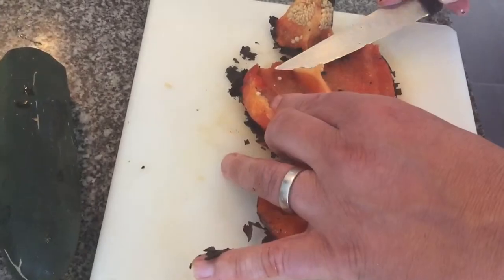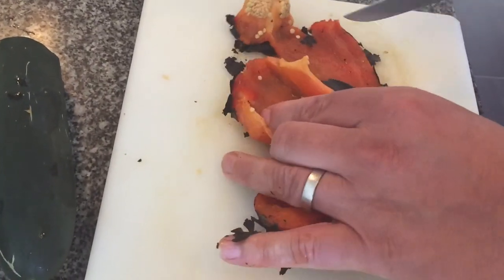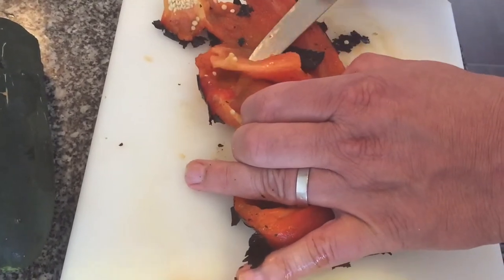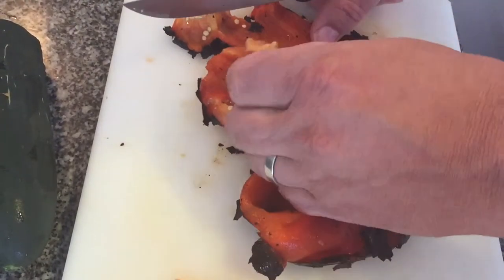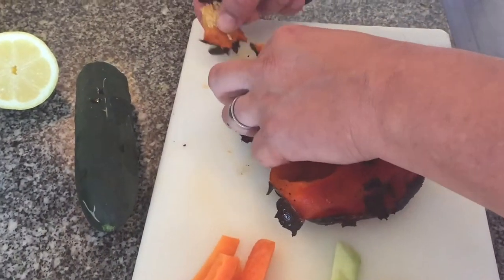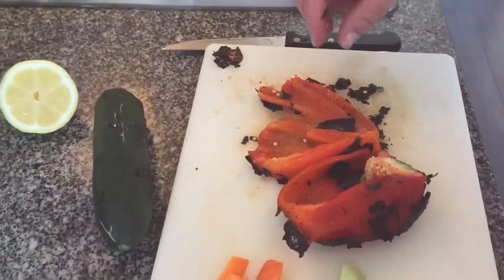Besides being a powerful antioxidant, vitamin C is also needed for the proper absorption of iron. So if you have an iron deficiency, try combining some red peppers with your iron source for maximum absorption.